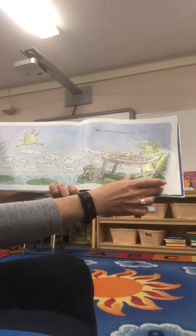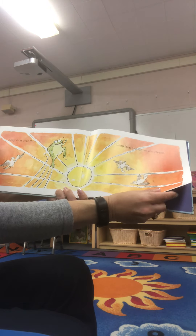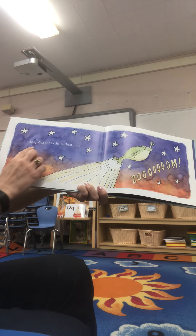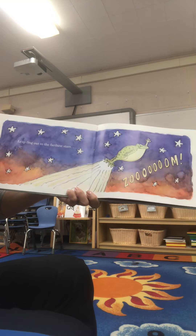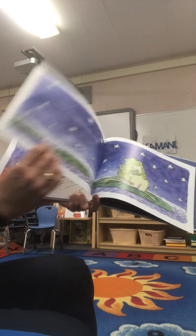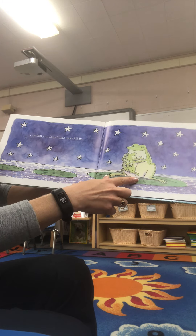They're having dinner and a salad or something, it looks like. Leapfrog over the sun. Leapfrog as high as you please. Leapfrog out into the farthest stars. And then, when you leap home, here I'll be.